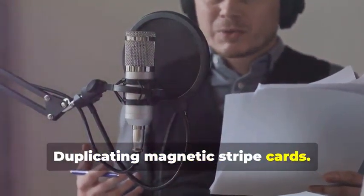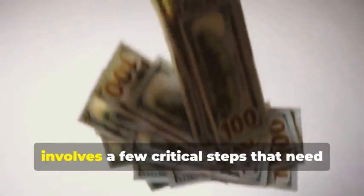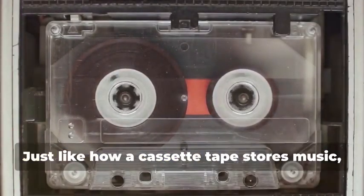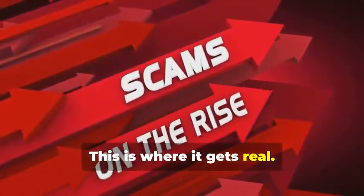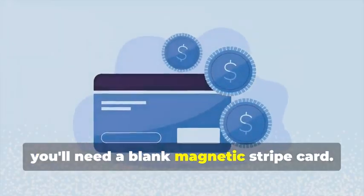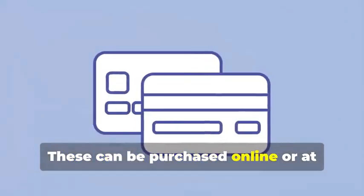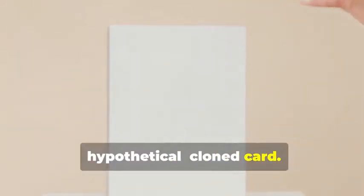Let's start with the classic: cloning a magnetic stripe card. This process, while seemingly straightforward, involves a few critical steps that need to be followed meticulously. Remember that cassette tape analogy? Just like how a cassette tape stores music, a magnetic stripe card stores data — and that data can be sensitive and must be handled with care. First, you'll need a blank magnetic stripe card. This is your starting point, the canvas on which you'll create your clone. These can be purchased online or at select stores. Make sure to get a quality card to ensure the data transfer is smooth.